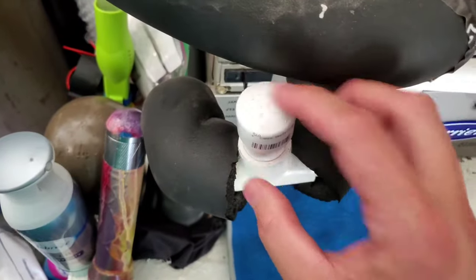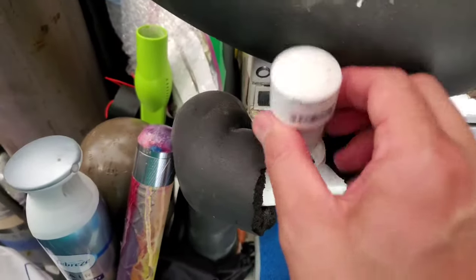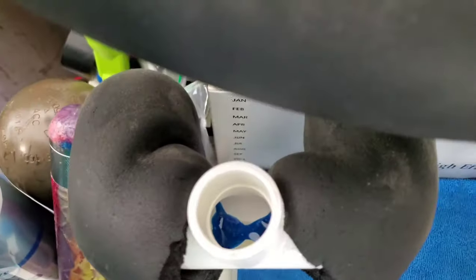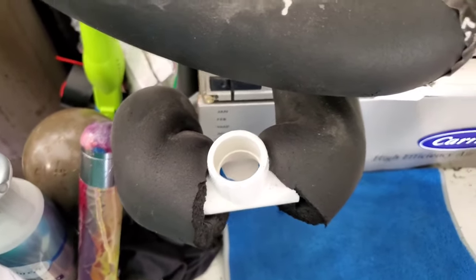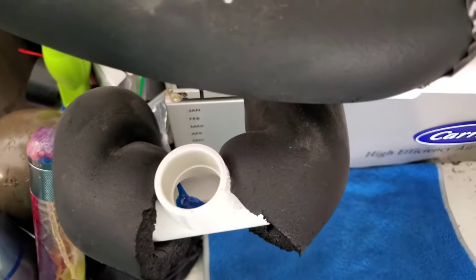Everybody should have this little cap or something similar. You just pull it off and do a visual inspection here. If everything's clean, great. If it's full, chances are the pipe is going to be full and your AC is not working, which is what this video is going to help you with.